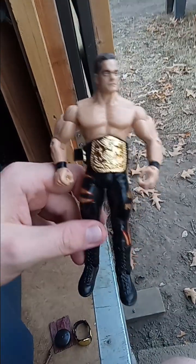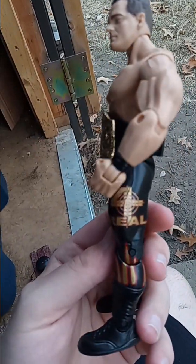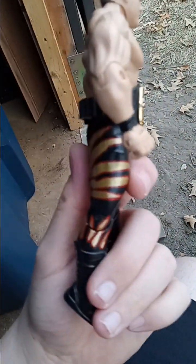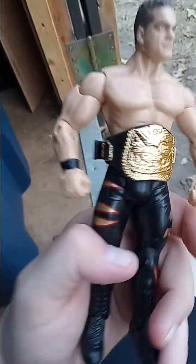We got a Ring Rage Ruthless Aggression Chris Benoit — he came with a tag team title. It says 'For Real' on the side of his pants, and there are the little Wolverine logos. He came with the tag team championship belt.